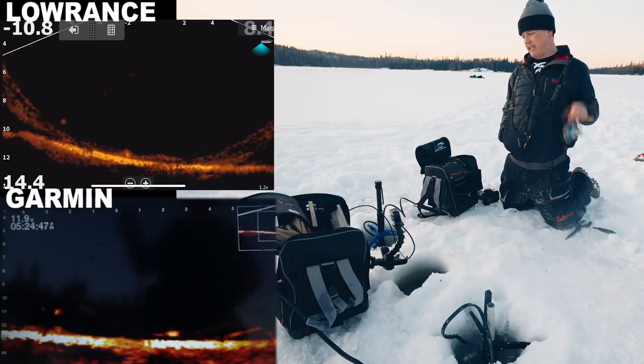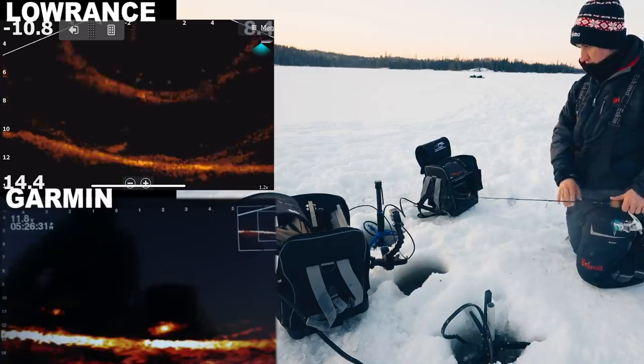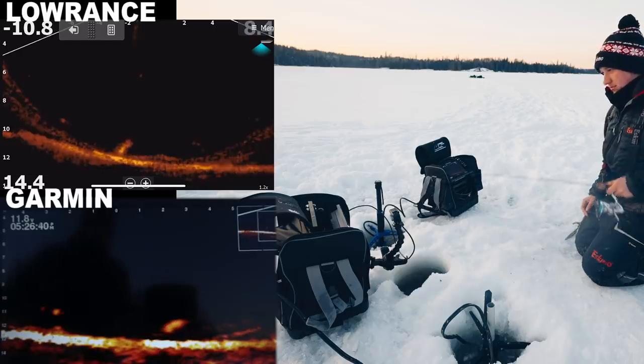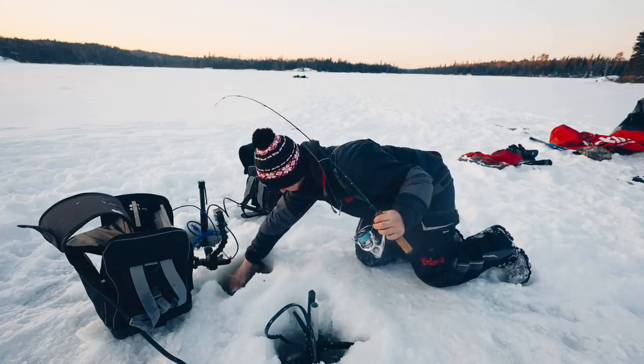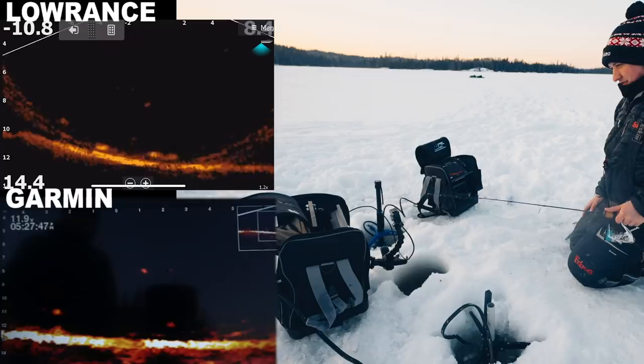There is a fish — oh my goodness. Come on — got him! Nice walleye. Oh my, there's a little one in front of him.